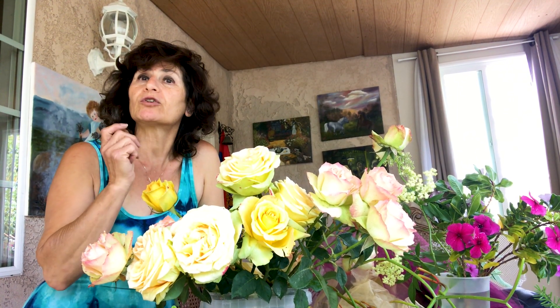Hello, my name is Ashley. Today I'm going to prepare a very beautiful arrangement with my beautiful flowers from the garden.